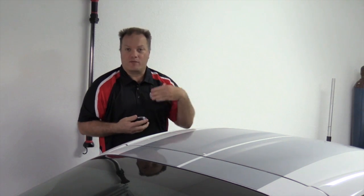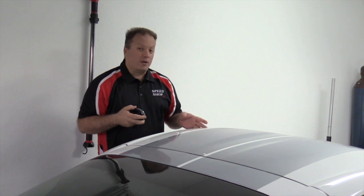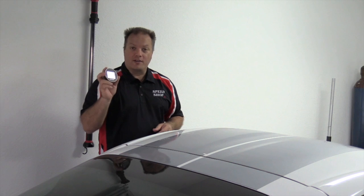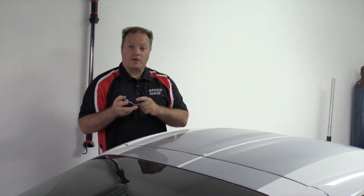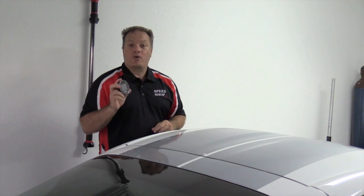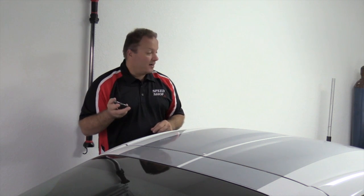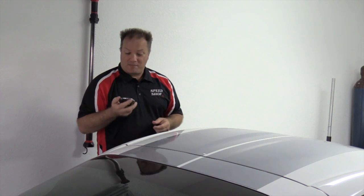What we're going to do now is show you how to upload the stock calibration from the car onto the Engage to make sure it's saved into the stock file folder. Then we're going to take the E85 calibration and download it into the car. You'll see how quick and easy this is — it's as quick as your HP Tuner software.